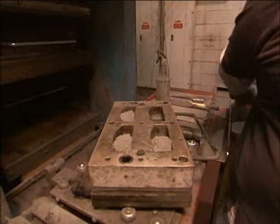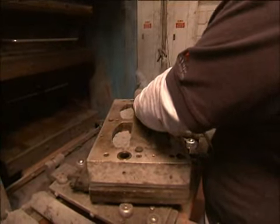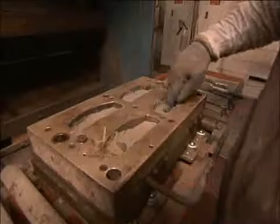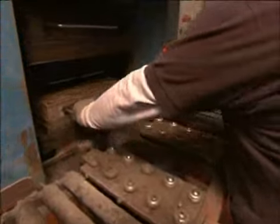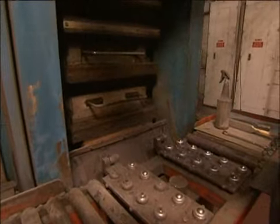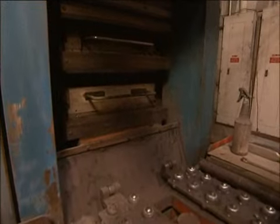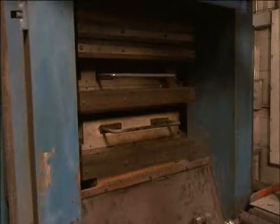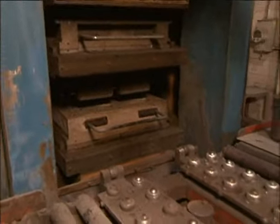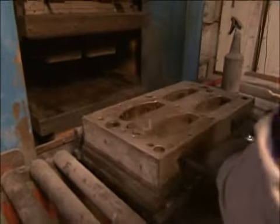Puts it in. Magical finger on the level. Into the press. Starting the cycle. A little over five minutes. Part's being released. Operator pulls the tool.